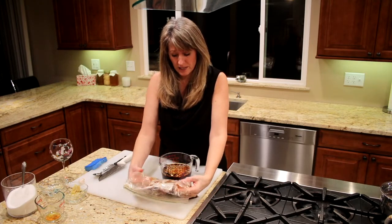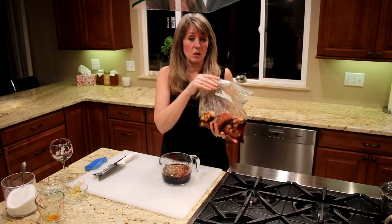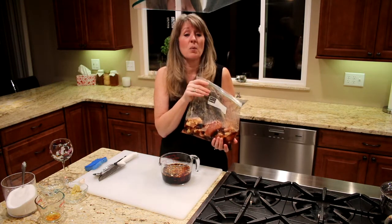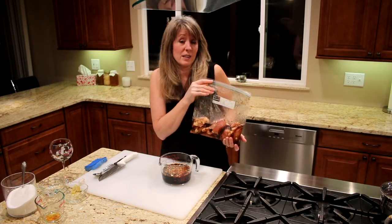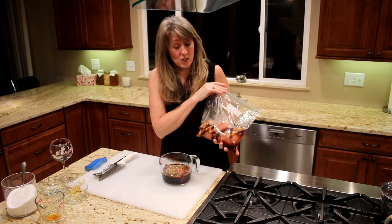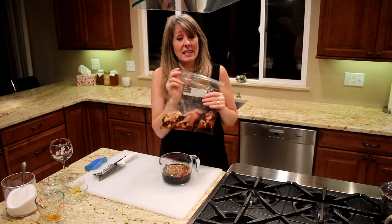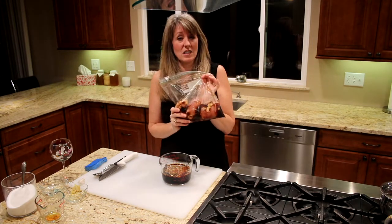You can actually freeze it in these bags, so you can make up a bunch of them — do three or four bags full. Freeze it like this so that when you feel like having teriyaki chicken or steak, it's ready to go. You just pull it out of the freezer and as it's thawing it's getting that flavor. It's good to go.